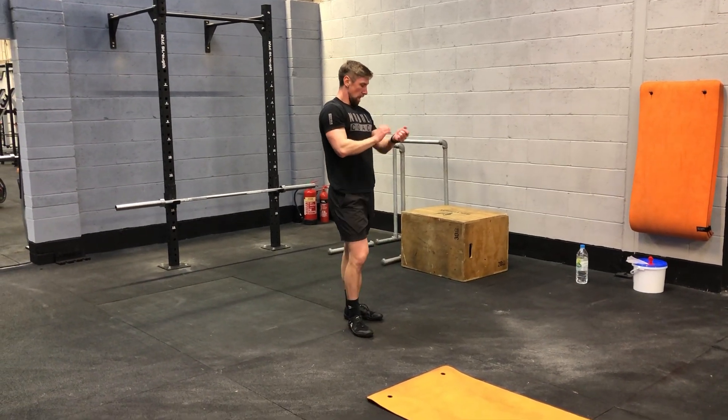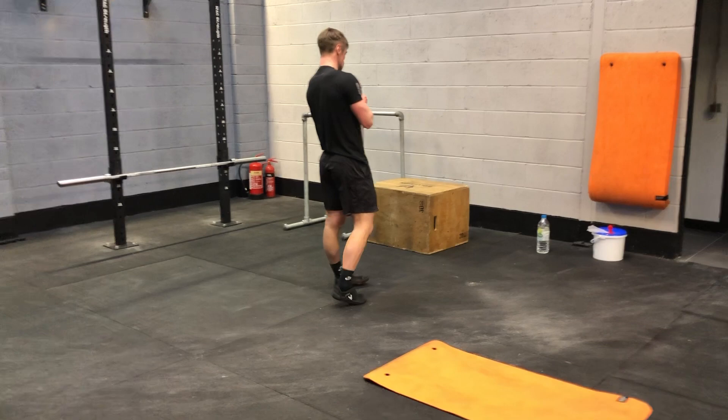Rest for 30. Next one incoming is decline push-ups again. If you can't manage it, just go on normal push-ups.